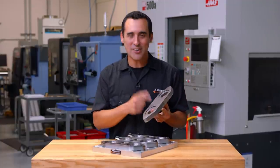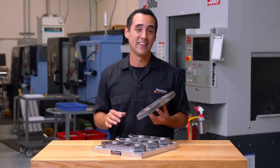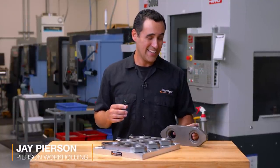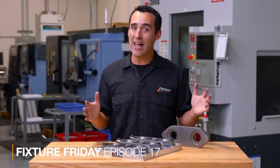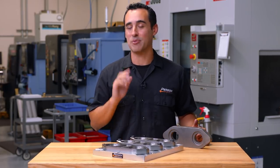Machining cast iron castings can often be a total pain. Dimensionally, each casting can be different and it's incredibly dirty. But in this Fixture Friday, we're going to show you how palletized machining of these castings is a complete breeze.